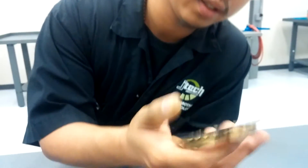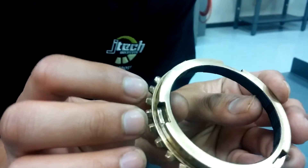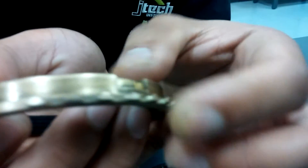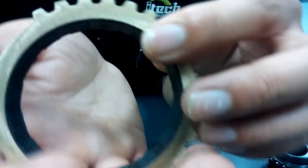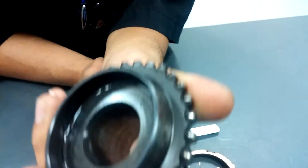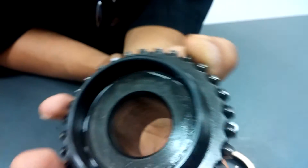Another thing you're going to want to check is the teeth on your blocker ring. You're supposed to see the pitch there and make sure they're not rounded out or anything. If so, they need to be replaced. Also check the teeth on the gear itself — make sure they're not rounded out, worn, chipped, or anything.